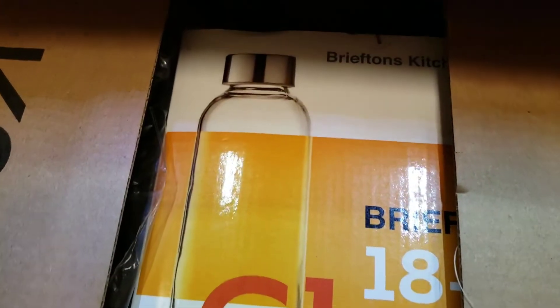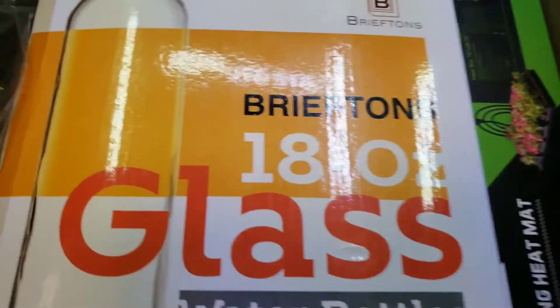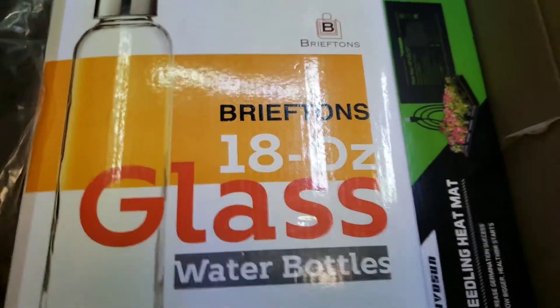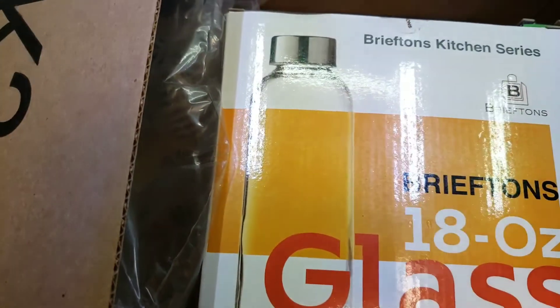In this video I'll show you my kombucha setup. Here is the box I got today for additional six bottles, 18 ounces. That's what they look like, just like described.